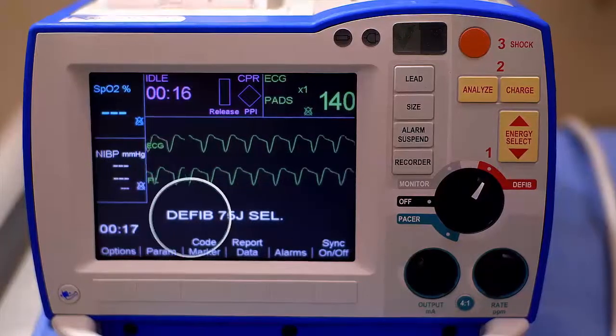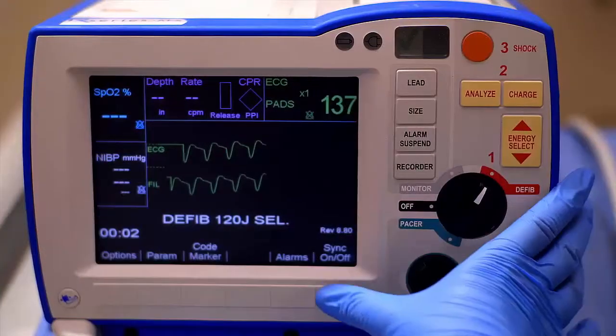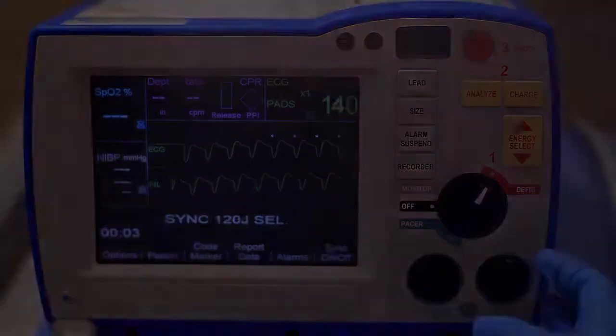The defibrillator will automatically revert back to defibrillation mode. Repeat this process starting with pressing the Sync soft key if necessary.